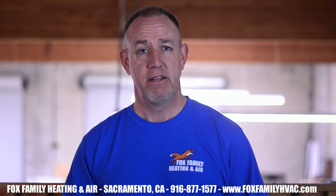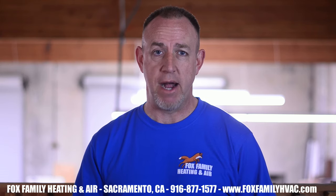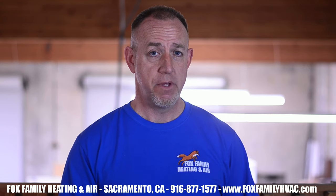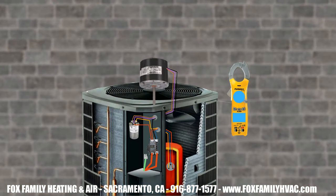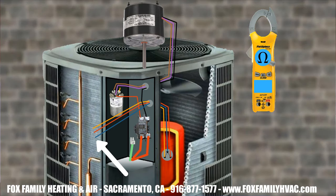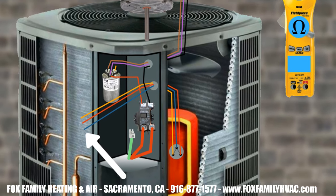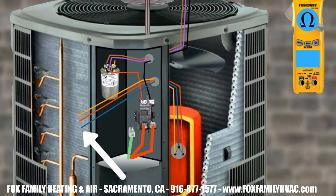Now you just have to find it. It could be any of the high voltage wiring, the contactor, the capacitor or start capacitor, the condenser fan motor, or the crankcase heater. Let's ohm out the compressor first. I usually just do this with the wires at the service panel still connected to the compressor. If I see something screwy, then I'll make an effort to go in and check the terminals themselves at the compressor.